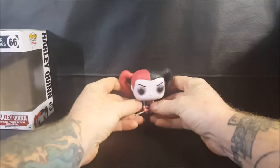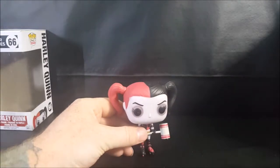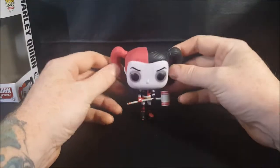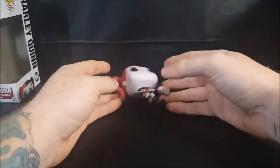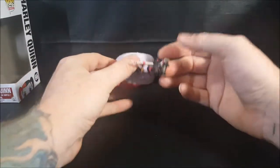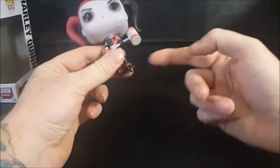Now you'll notice I have her leaning up against the wall, and that's because she does not come with a display stand — she's very top-heavy and just falls down. I really think they should have gone the extra mile with this figure, especially to give her a display base.